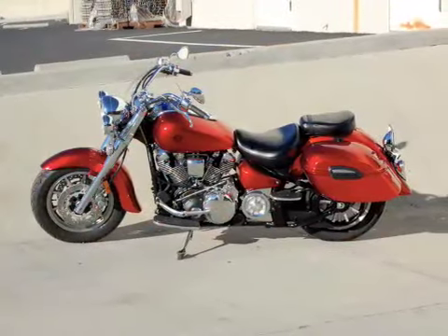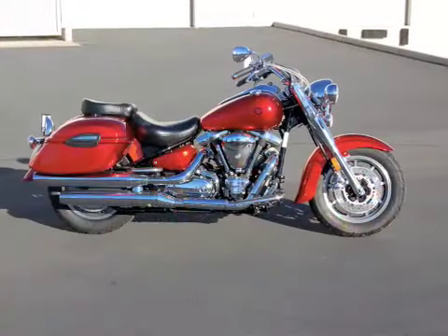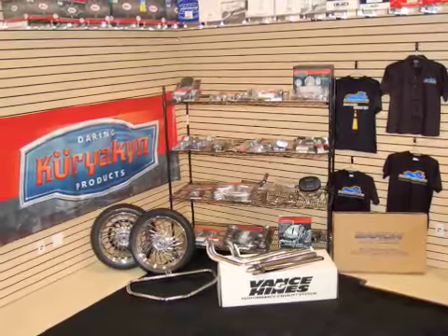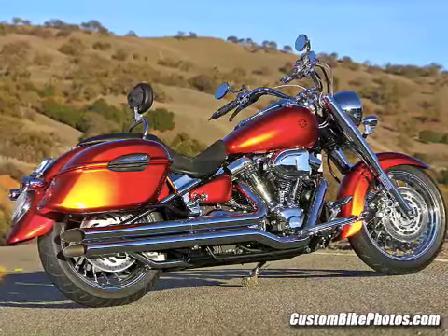For this particular tip, I'm going to use photos from our Roadstar build that we did for Roadbike Magazine for the May 2008 issue. This is the card of Kuryakyn parts that we used to bolt onto this Roadstar to give it this custom, chromed-out look.